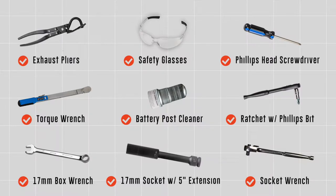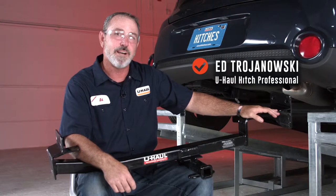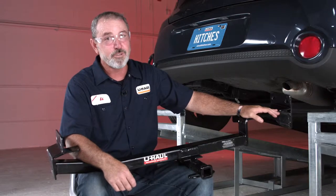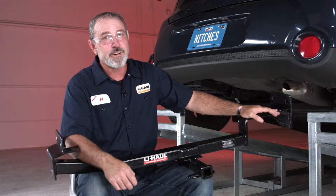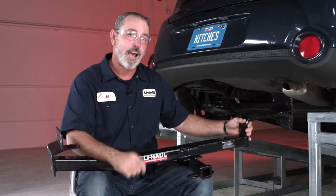You will need the tools seen here to complete this installation. The Kia Soul equipped with a trailer hitch can take you to some pretty cool places like camping and trail bike riding. You can also use it to tow a U-Haul trailer to just about anywhere in North America. So let's go ahead and break this trailer hitch down and get you outdoors.